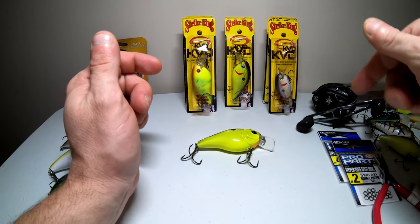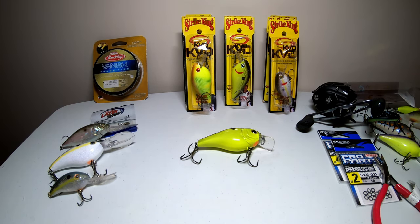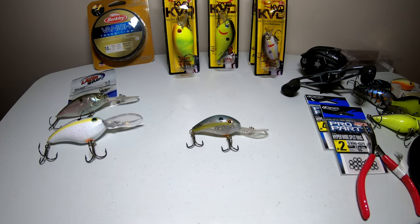I want to clarify — when I was talking about the Owner split rings not rusting, those are not actually rust proof. What I meant to say is they just won't rust right away like some of these Strike King KVDs do right out of the box. Now that we've covered the square bills and the three to five foot depth range, let's head a little deeper down to the nine to twelve foot range.